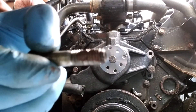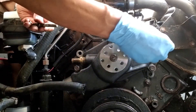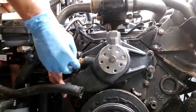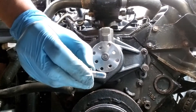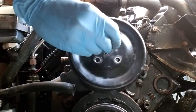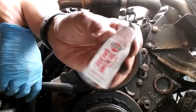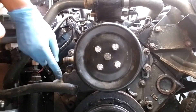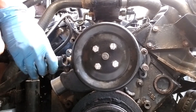I put anti-seize on all the bolts going into the block — these two have anti-seize and then these two have anti-seize. For the pulley I'm going to use Loctite. I like to coat the inside of the hose where it goes over the fittings, so I'll put a little bit of silicone grease on here. It helps it go on and come off easier — I really like this stuff.